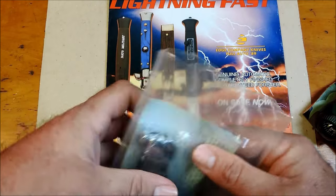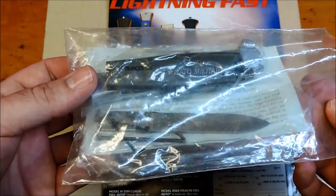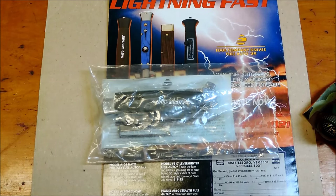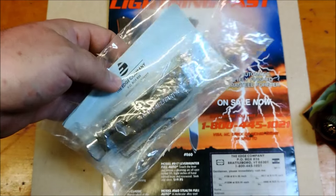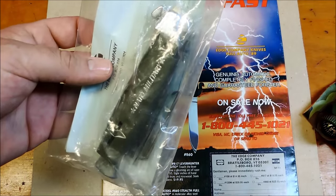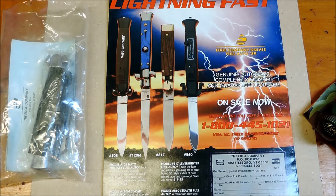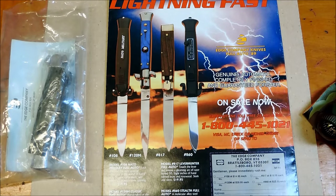I just always remember reading these old Soldier of Fortune magazines and you would always see these Edgeco ads on the back. A lot of people have commented on my videos over the years on these knives — how they got the kits and put them together because they weren't able to get the actual knife due to knife laws, so they would buy the kit. One thing I'll note is that this type of automatic — the later ones were not as good, in my opinion, as the older pinned, heavier duty pin models, which seem to last longer. I've got quite a few of them that still work really good. They're just heavier duty, better quality parts.